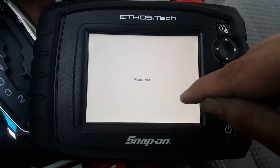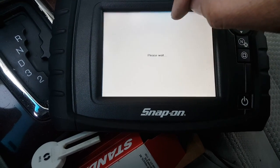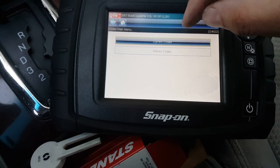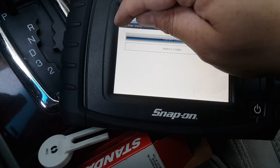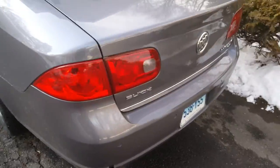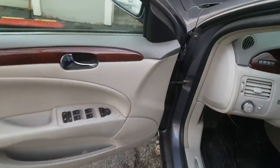Clear DTCs — we'll see if there are any set. There might be a code in there for either the brake or the gas pedal since I did turn the ignition on while it was disconnected. No code — excellent. Power cycle — and lights are off!